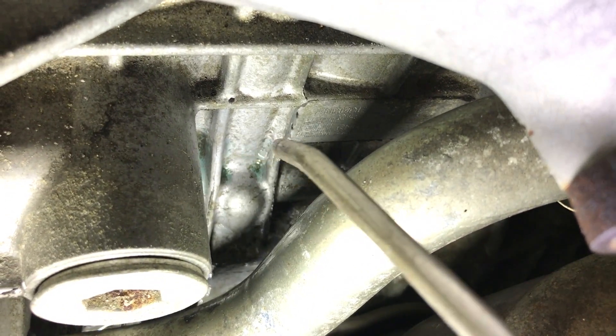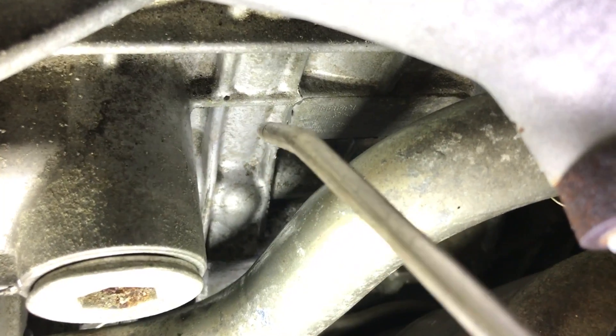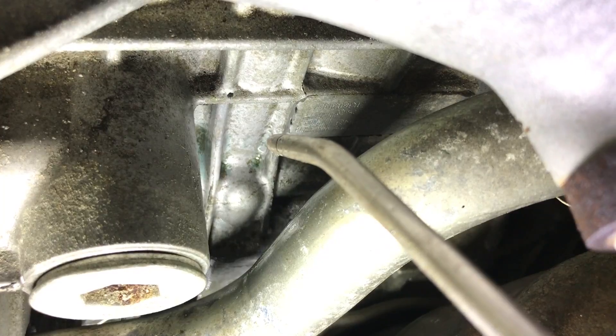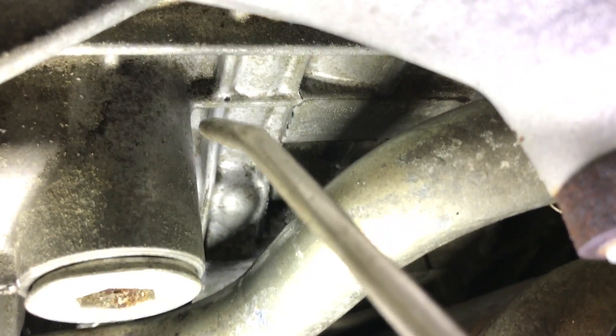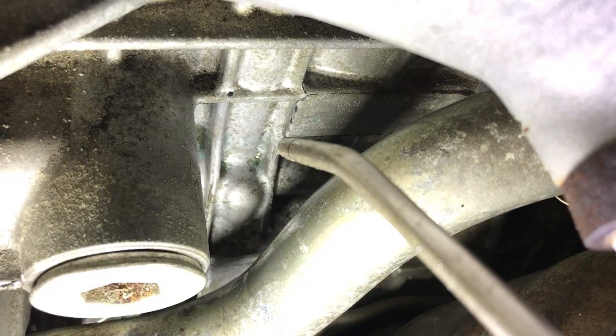Right here on this side too — it starts leaking again. Right there, you can see it very well.